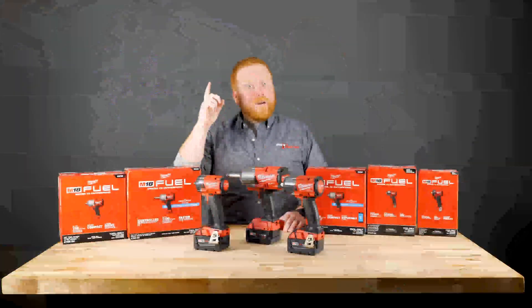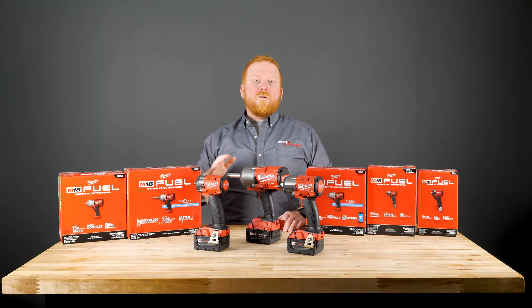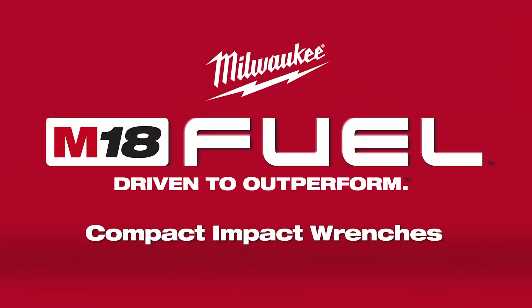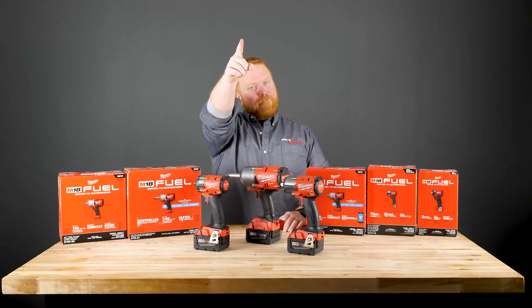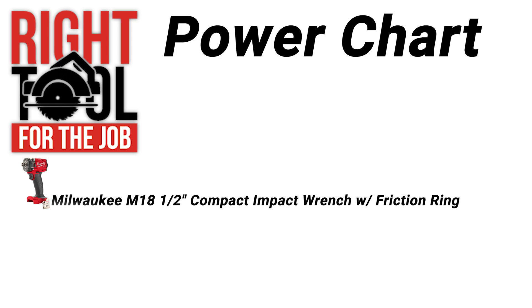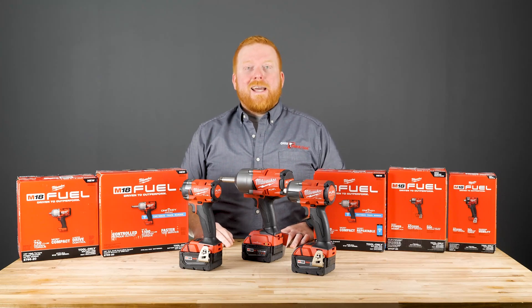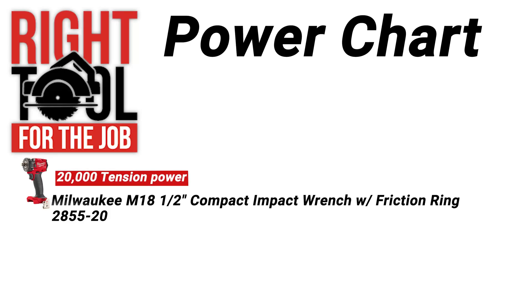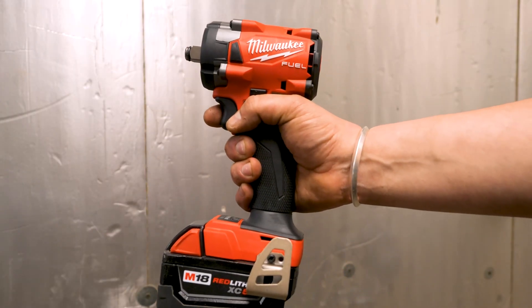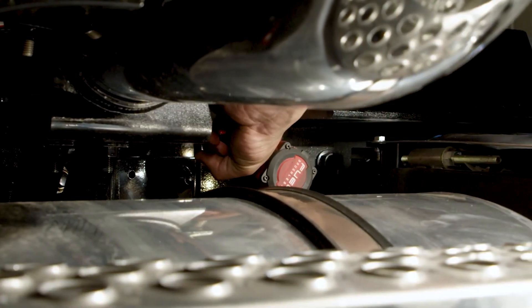So let's get started. Calibrations on the Skidmore machines may vary. For this test, we used M18 60 batteries for each tool. First up, the Milwaukee M18 half-inch compact impact wrench with a friction ring, the 2855-20. This compact impact is the smallest of the M18s we are testing today. We're getting a reading of just about 20,000, which is really good performance for such a small design. Compacts like these are good for standard day-to-day use and tight jobs where there might be a little less space.